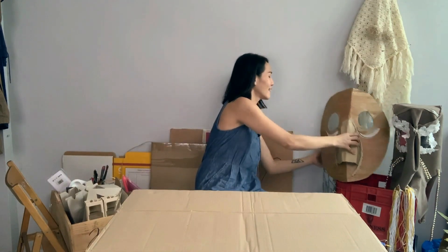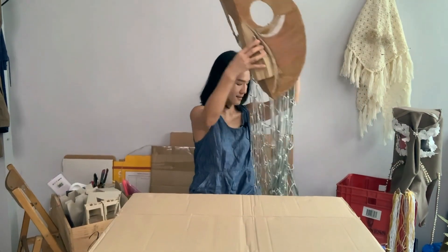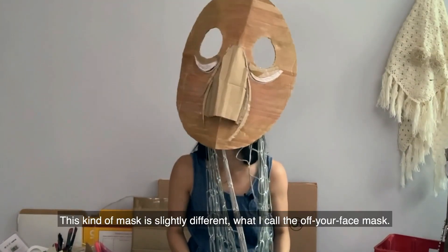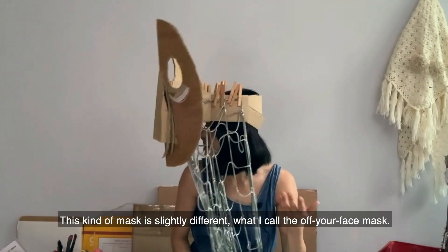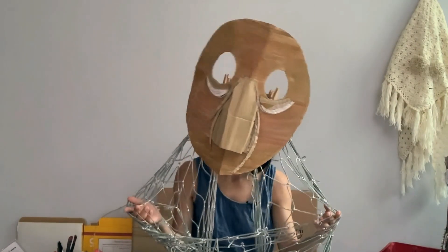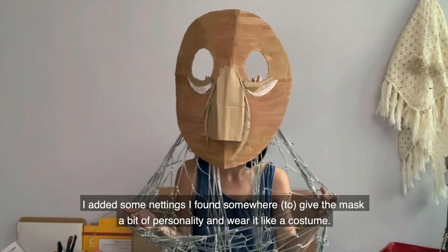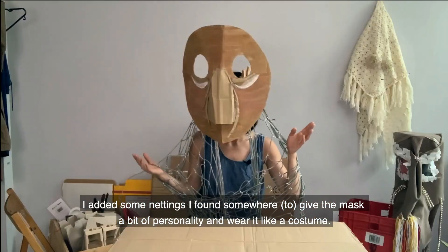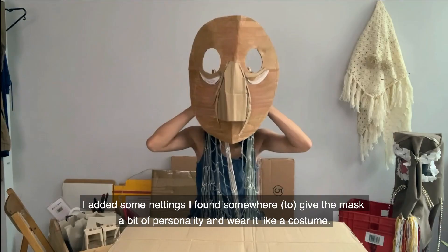This is Ruben. This kind of mask is slightly different — it's what I call the off-your-face mask. I added some things I found to give the mask a little bit of personality and wear it like a costume.